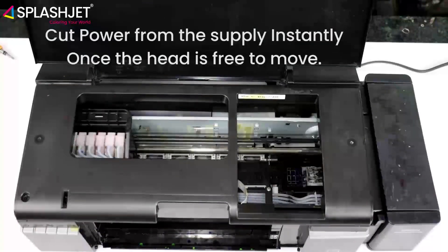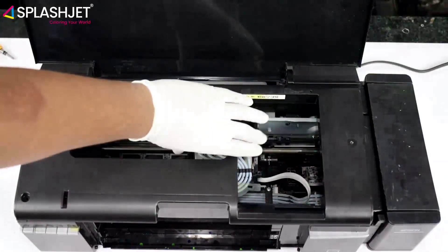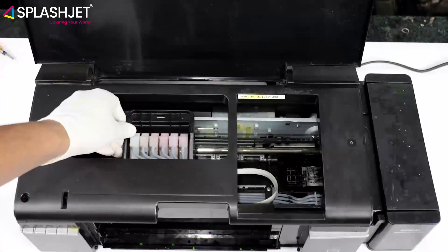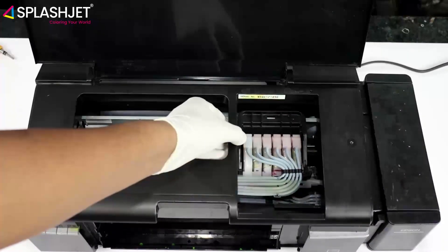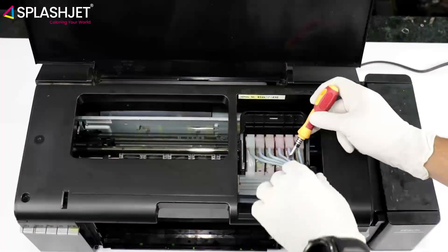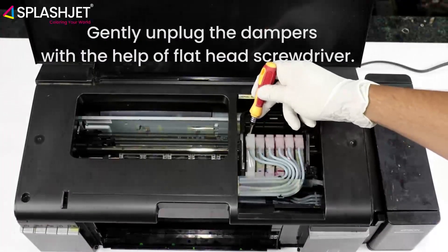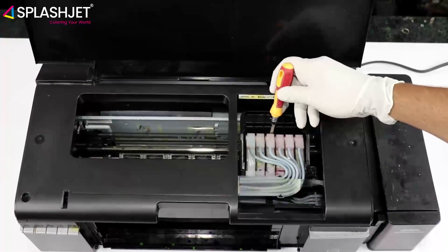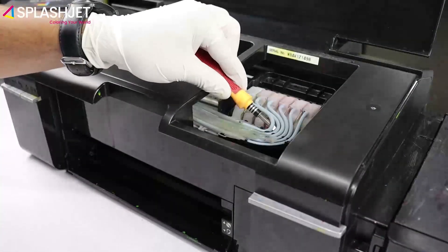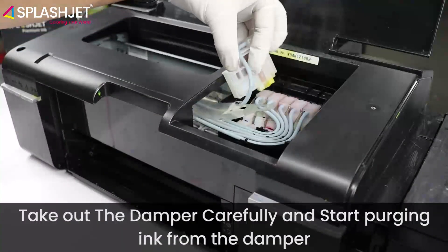Cut power from the supply instantly once the head is free to move. Then gently unplug the dampers with the help of a flathead screwdriver.